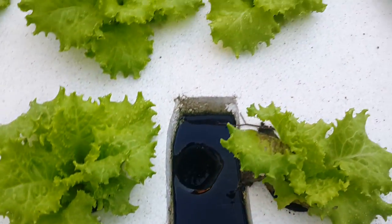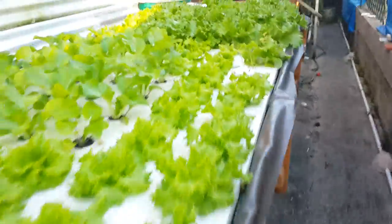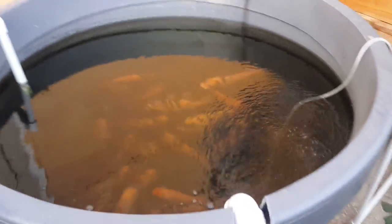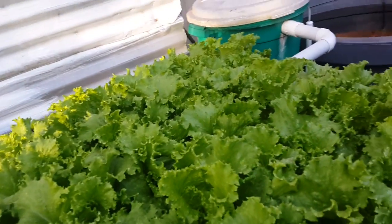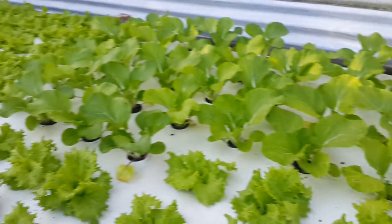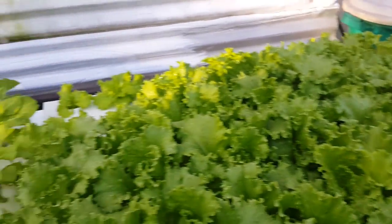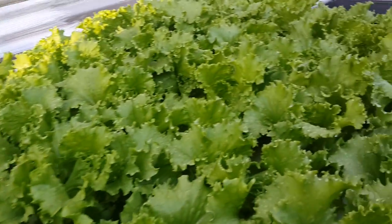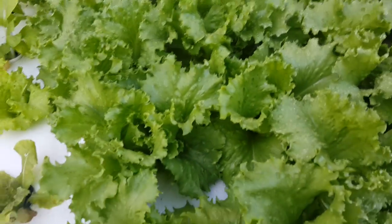From there it flows back — you see that line there — it just flows straight back to the return line and back into the fish tank. People might think this deep water culture would need a lot of aeration, but it doesn't. There is no mechanical aeration underneath — it's just the flow coming in and going out on top of the water.